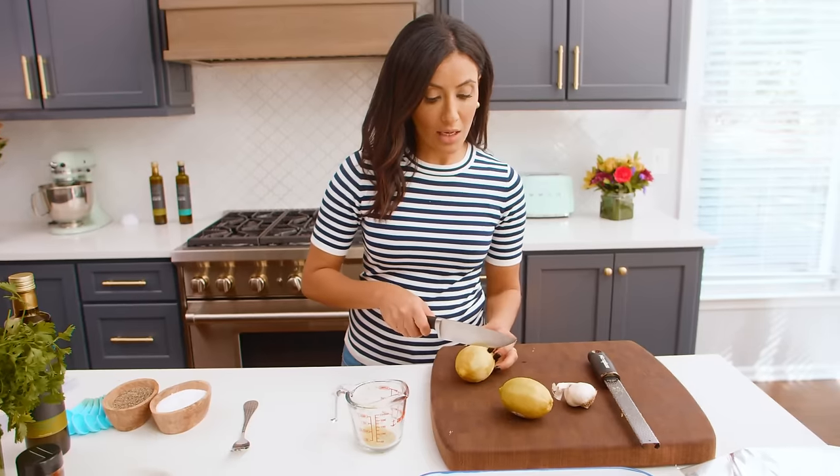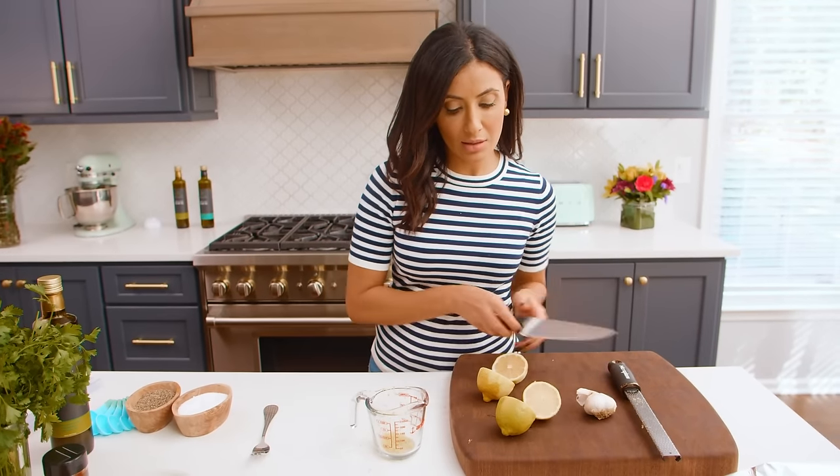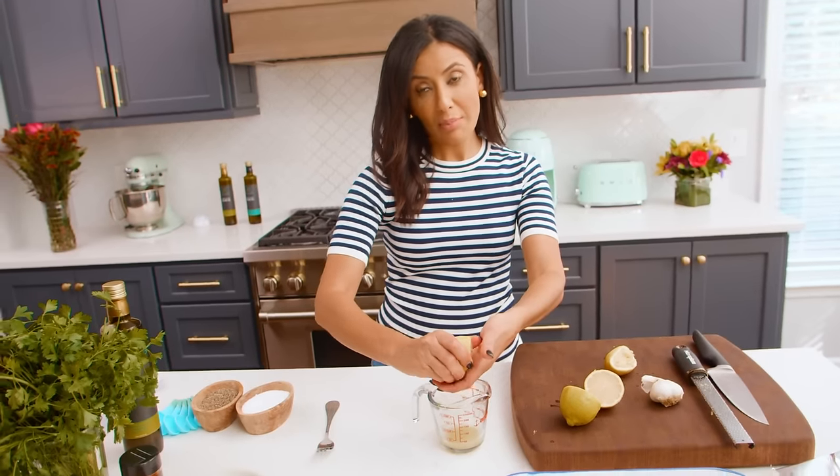Zested and good to go. Then juice of two full lemons — that is right, lots of lemon. A very lemony situation all day.